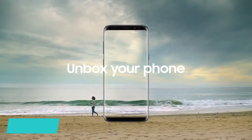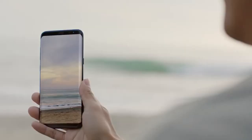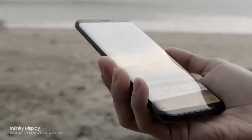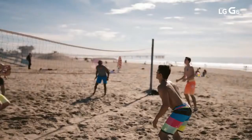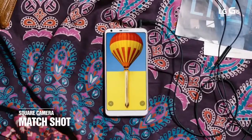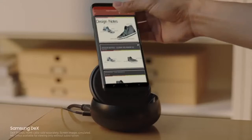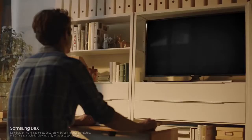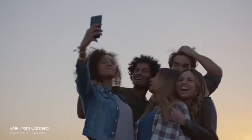Harga Terlalu Mahal. Melihat empat alasan sebelumnya, harga Rp 9,3 juta untuk Galaxy S8 dan Rp 11 juta untuk Galaxy S8 Plus bisa dibilang terlalu mahal. Apalagi jika dibandingkan dengan smartphone brand lain seperti iPhone 7 dengan harga Rp 8,5 juta dan LG G6 dengan harga Rp 8,7 juta. Di samping itu, fitur Dex yang memungkinkan Galaxy S8 digunakan sebagai komputer desktop juga memerlukan biaya tambahan sebesar 150 USD atau sekitar Rp 2 juta.